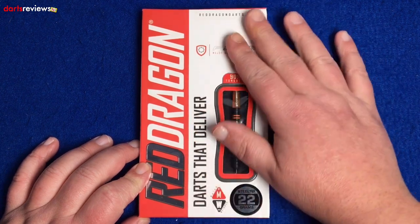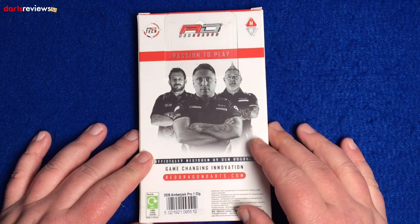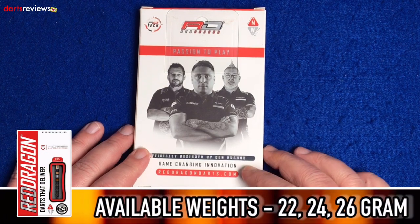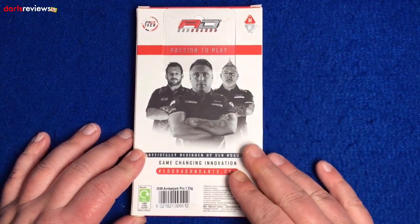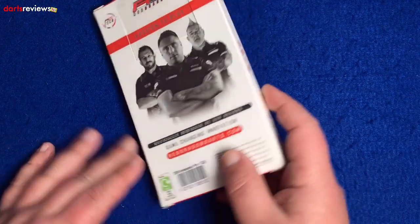Red Dragon packaging — quite plain, simple, very generic. On the back, the only thing that identifies these as Amber Jacks is the little barcode, which says Amber Jack Pro 1, 22 grams. There are pictures of the players and a little warning. As I said, it's quite generic packaging unless you get the player darts from Red Dragon. Let's open them up and have a look at the dart.